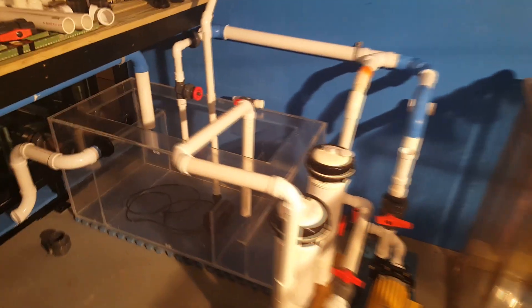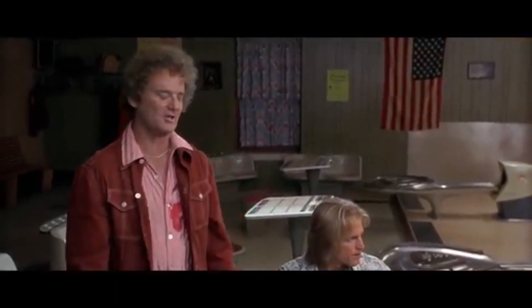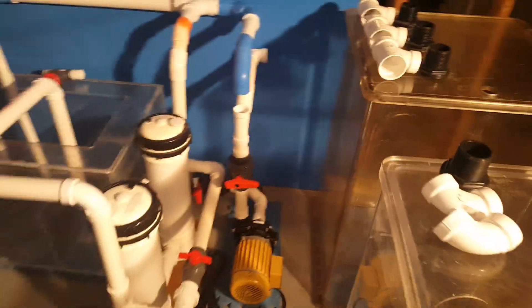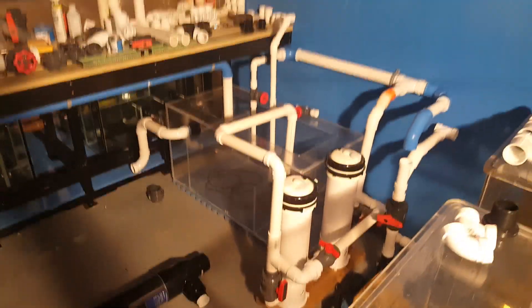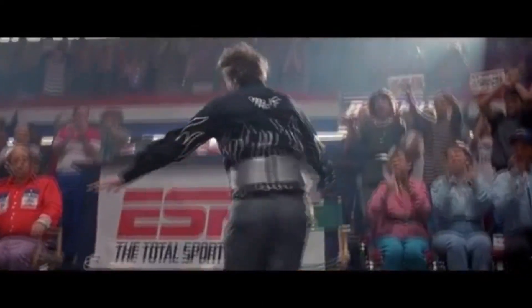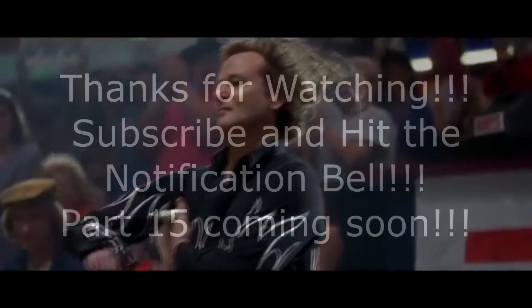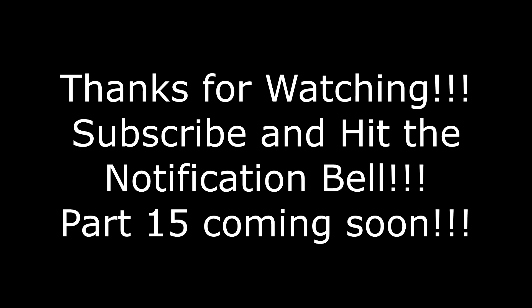All this technical stuff for fish! Alright, let's go. But that's where we're at — I just wanted you to see how the layout is starting to unfold.